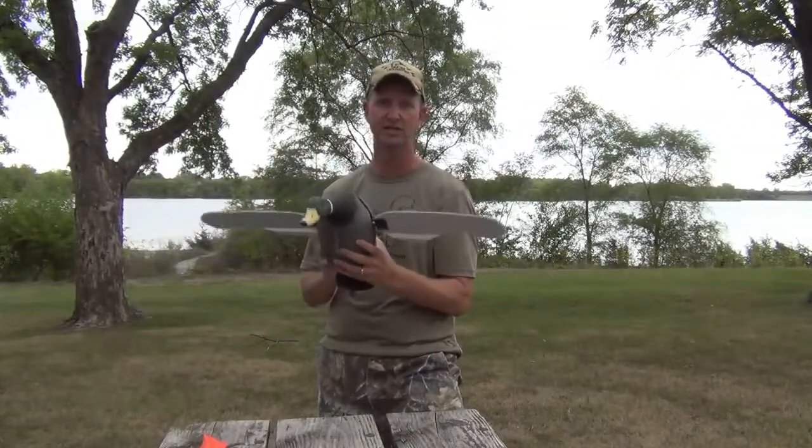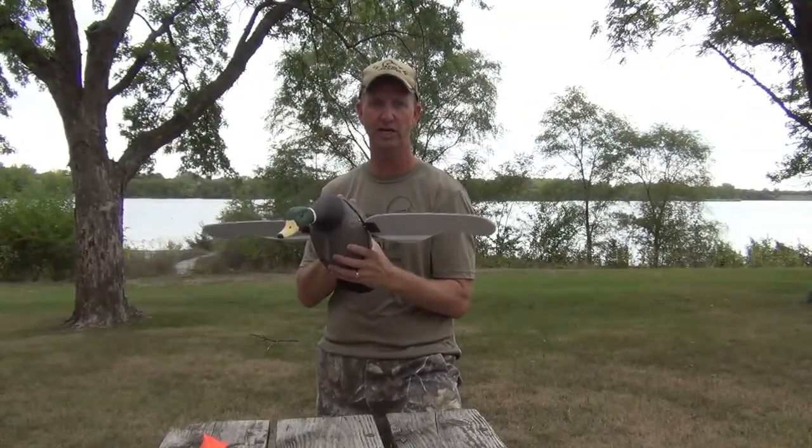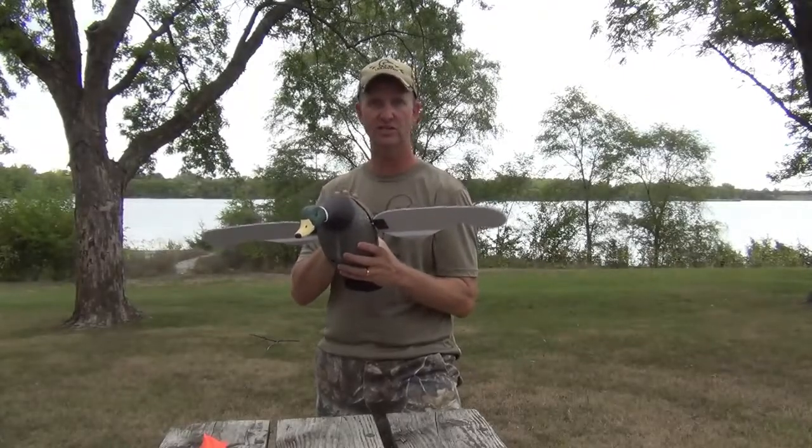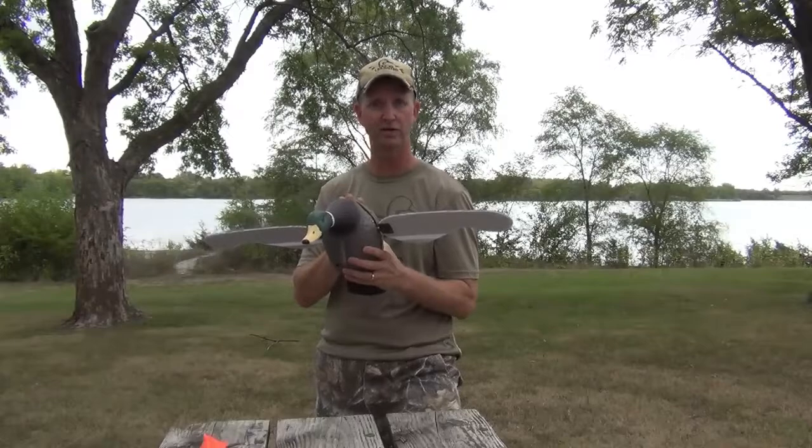One of the great things about this decoy is it comes with the battery, a charging system, and a remote control. Let's take a look inside the decoy at the battery compartment.